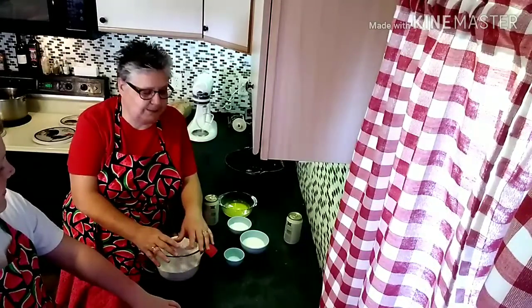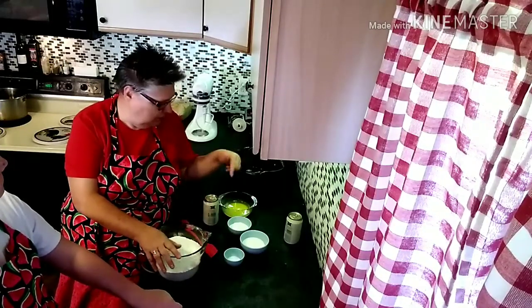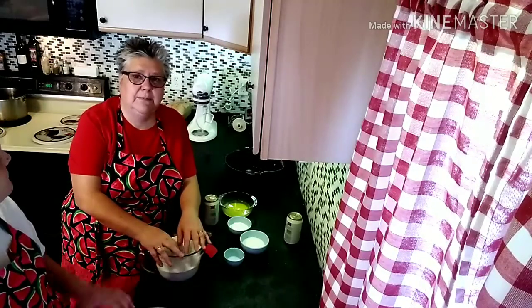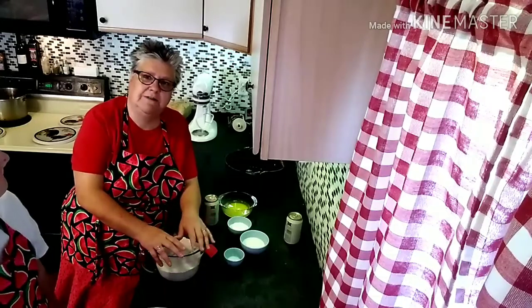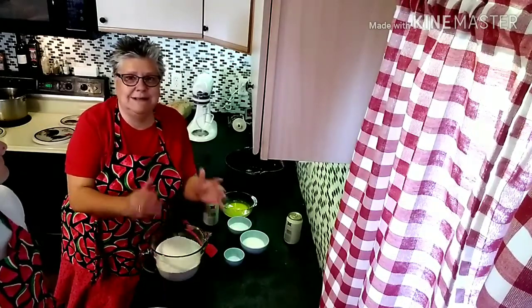Today on the menu we are going to be making beer batter bread. It's a very straightforward, very easy recipe — there are basically six ingredients. Mix them all together, put it in your pan — in this case we're doing it in a Dutch oven — throw it in the oven for an hour, and it comes out easy peasy.